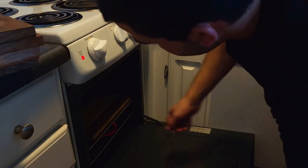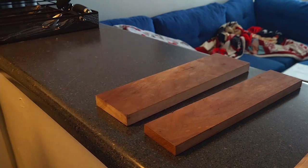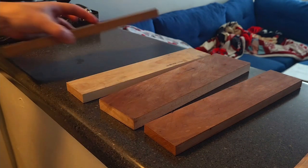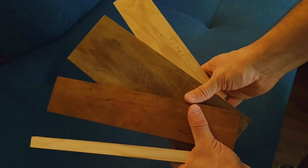After the two hours were up, I took the wood out of the oven and let them air cool. And voila, we have dry wood.